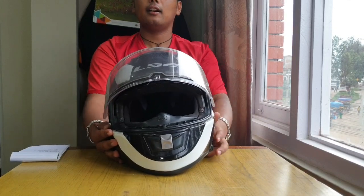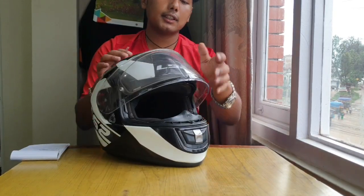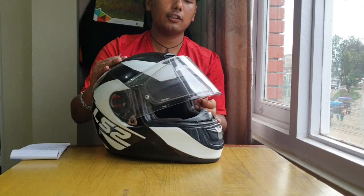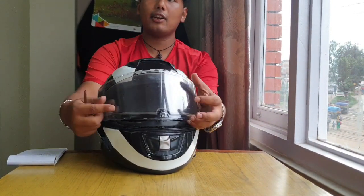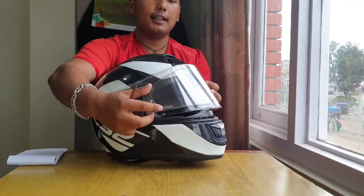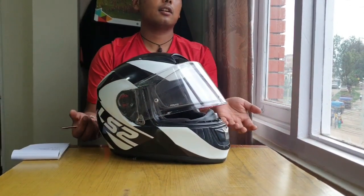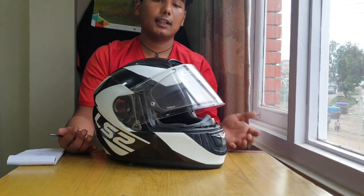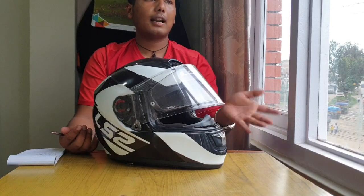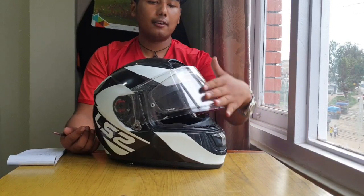The Pinlock visor is on the bottom, so you can pull it down. This is an anti-fog feature. I think it will cost you around 5,000 rupees. This means that the fog will be handled well — if rain or cold climate causes fog, you can use this.